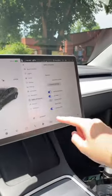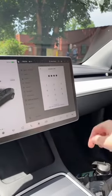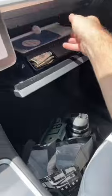Then it finished setting up and all I had to do was open the glove box and store the AirTag in there, so now I can track my Tesla.